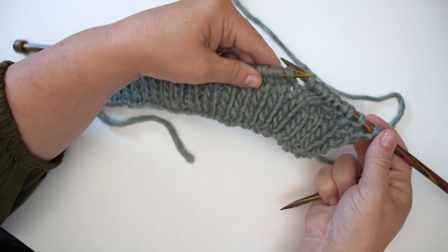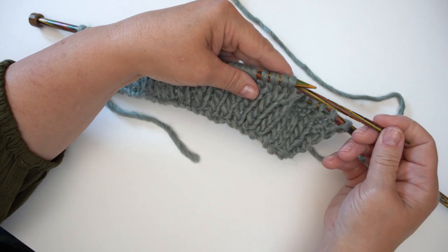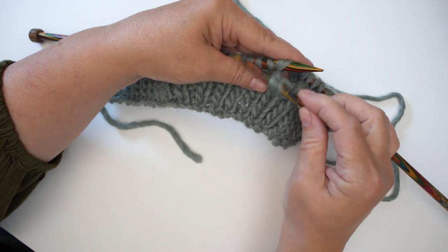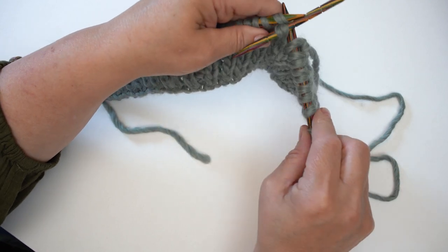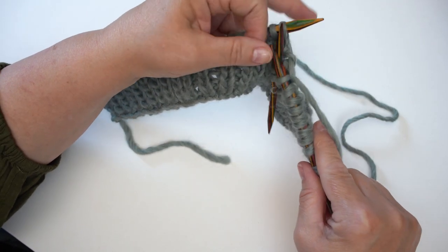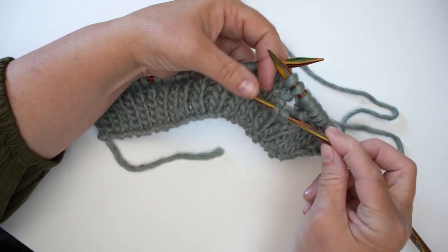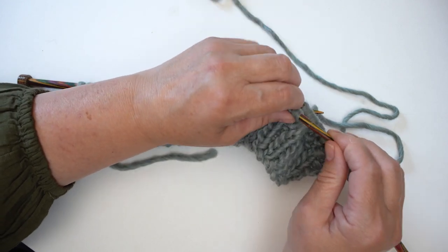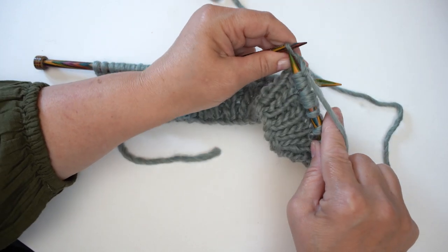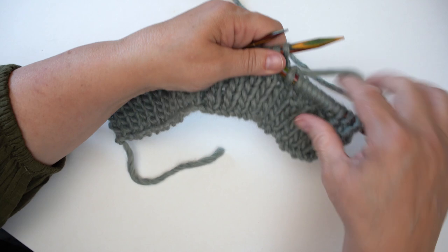The next four stitches: the instruction says C4F — cable forward. We're working over four stitches, so we take the first two stitches and bring them forward because it's an F. We knit the two that are left behind — one, two — leaving those leaning forward, and then knit the two stitches on the forward cable needle. The first time you do this you need a little bit of quiet, but once you've got it mastered you'll be laughing.